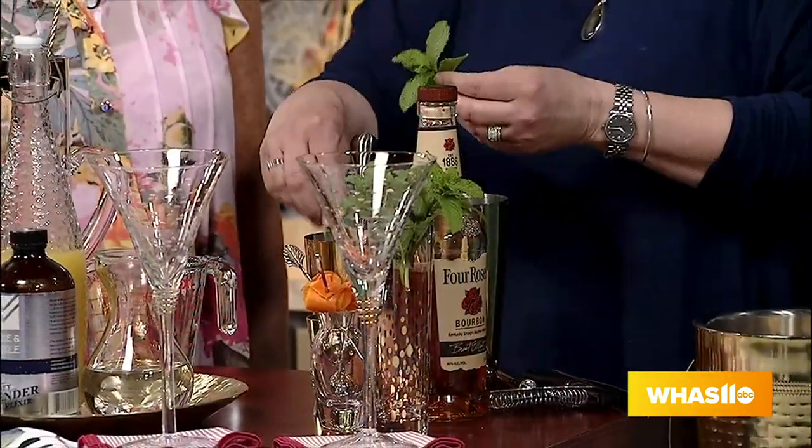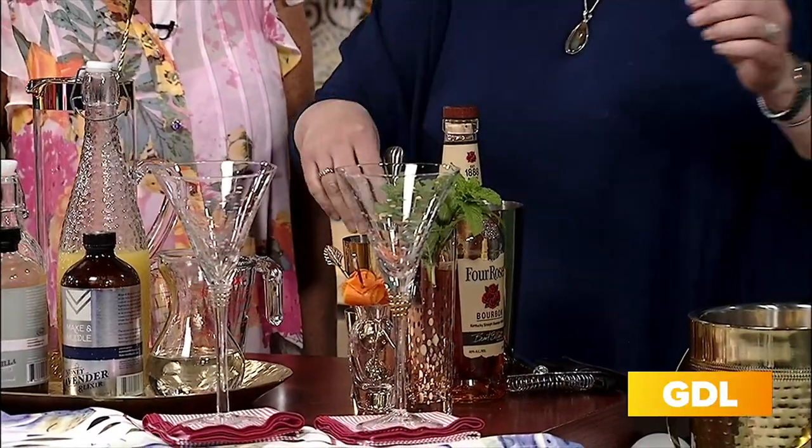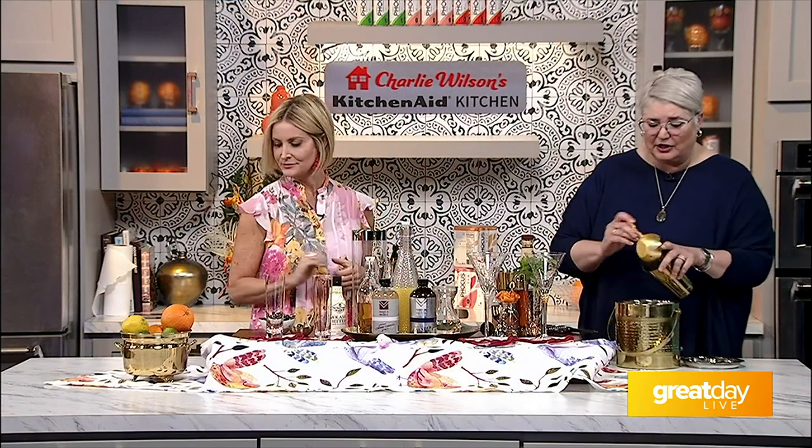What we're going to do is muddle a few fresh mint leaves down in the bottom. That just screams Derby festival — a lot of people just throw the leaves in the drink, but the whole muddling of it, if you could smell that, it just releases all of that fresh mint. That's that Kentucky Colonel mint that we love so much.